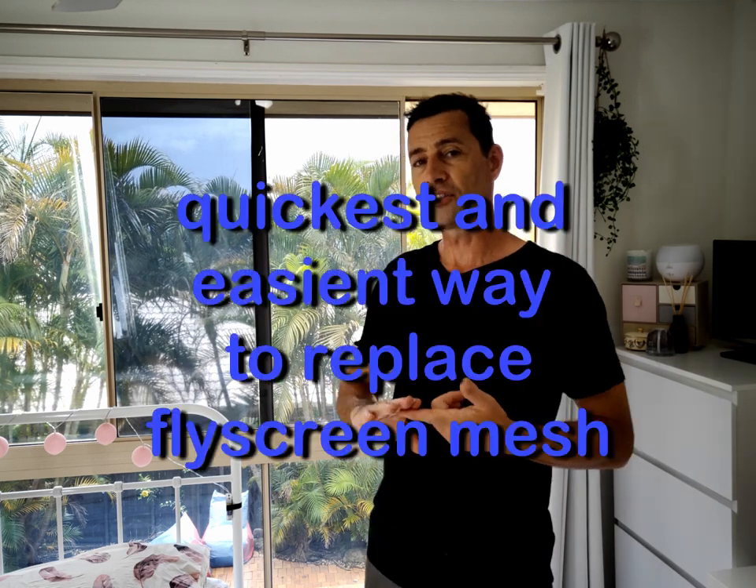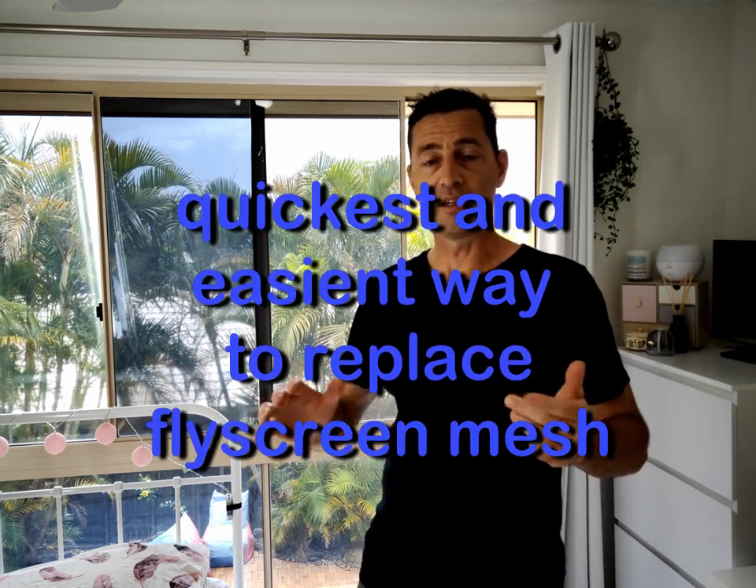G'day, I'm Kent. My daughter Frankie's been nice enough to loan us her bedroom today so I can shoot this video. I wanted to show you the quickest and easiest way you've ever seen to replace your fly screen mesh. Let's get into it.